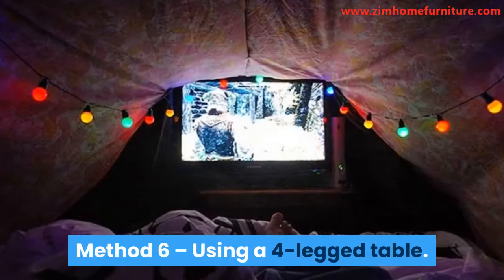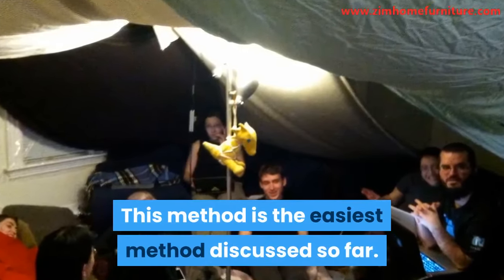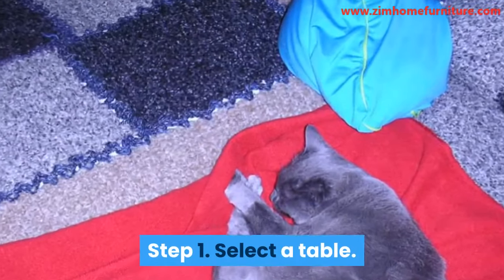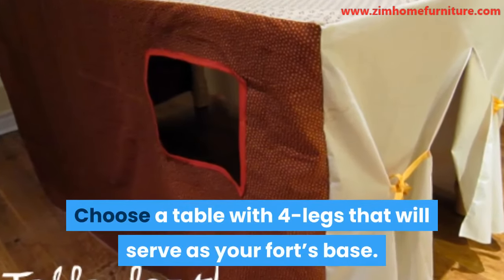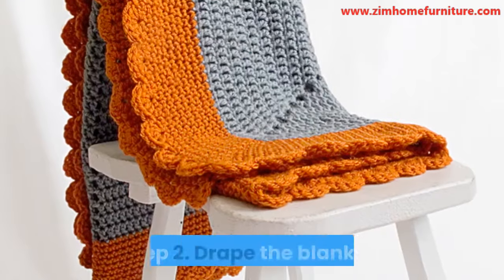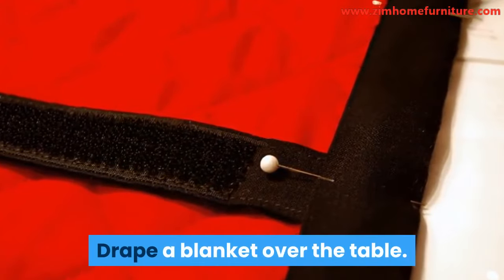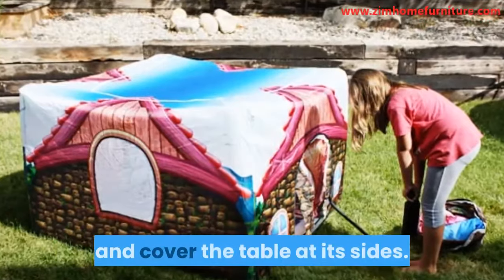Method 6: Using a Four-Legged Table. This method is the easiest method discussed so far. Step 1: Select a table. Choose a table with four legs that will serve as your fort's base. Make sure the table is quite high to accommodate someone that is crawling or sitting. Step 2: Drape the blanket. Drape a blanket over the table, making sure the blanket is large enough to fall and cover the table at its sides.